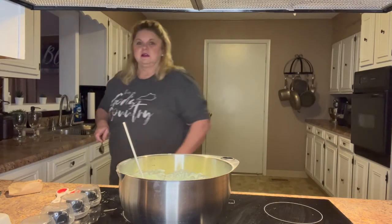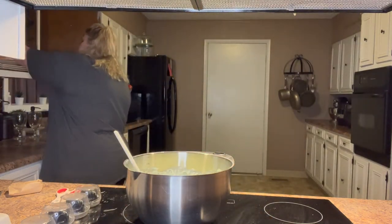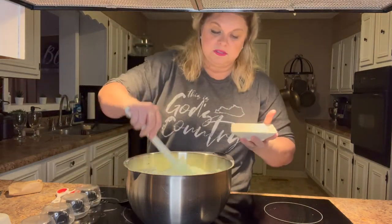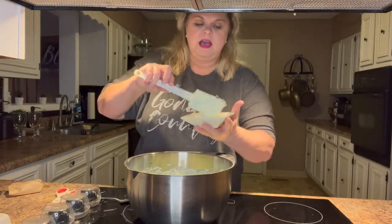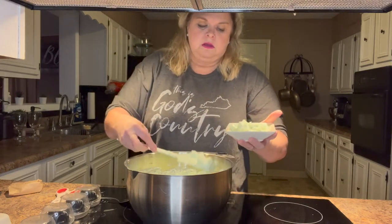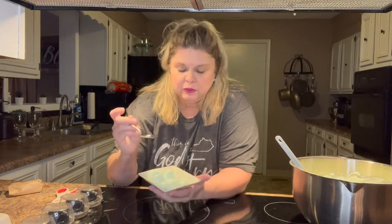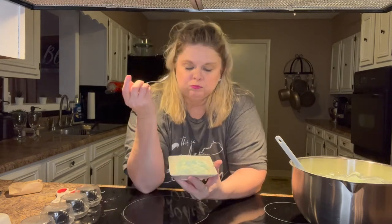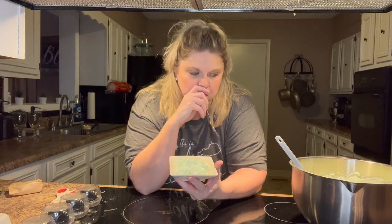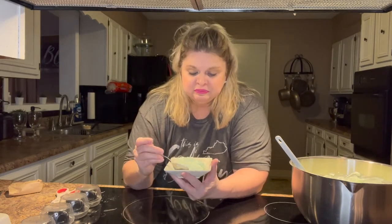Here it is all mixed together. Let me get a little dish and put some in it — I'm going to taste it. I don't know if my husband will like this or not, but I love it. You can crush some pecans and put them on top if you want. It's really good — I think it tastes better the longer it sits in the fridge and chills, because those marshmallows will get soft. Really good.